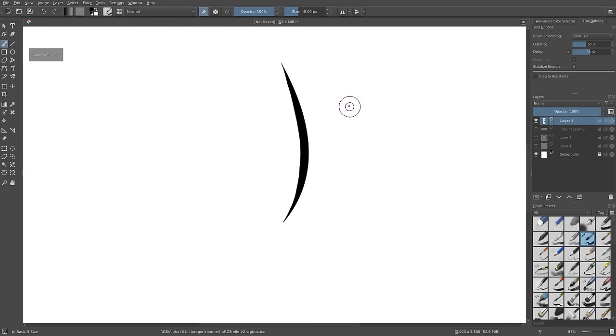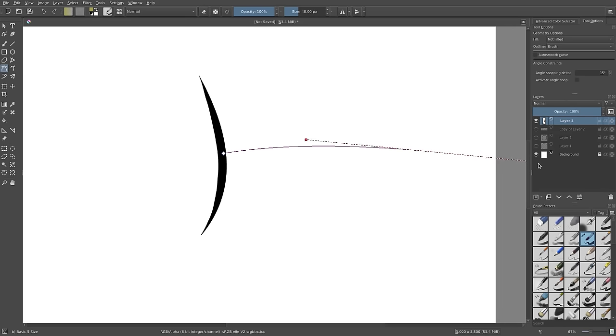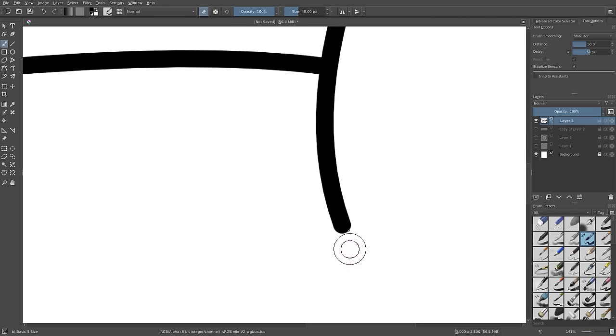Now we have a line that looks like we drew it with a tablet, but I'm still using my mouse — no tablet, no pen, nothing. The cool thing is we can do this for any line. I'll go back to the Bezier curve tool and draw additional mouth lines, curve them, hit Enter, then use the eraser the same way. Make sure you hit E on your keyboard for eraser — very easy to do.